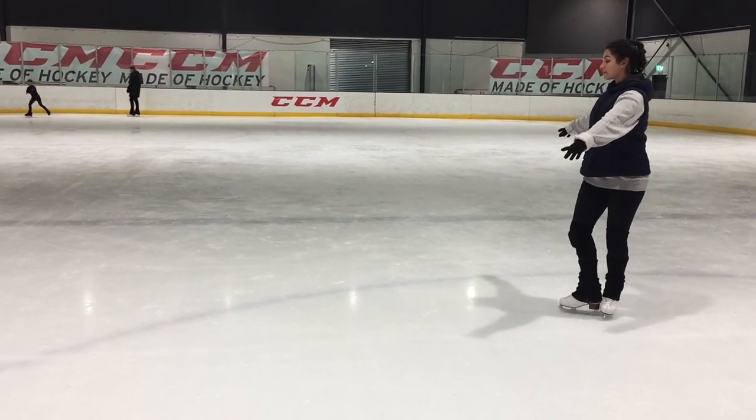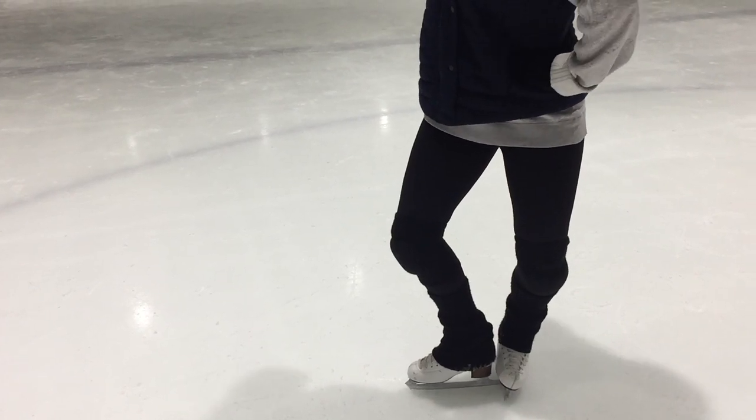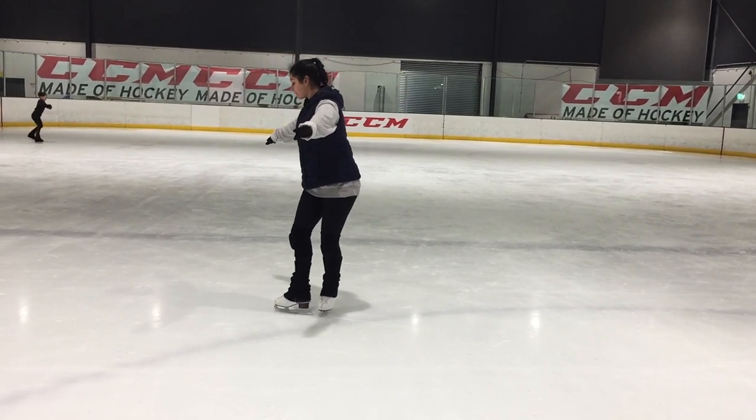Lift that inside arch and try and press into the outside of the blade. Imagine that you have to scratch your calf with the inside of the left blade — dangerous I know, but it usually helps me get the right posture.